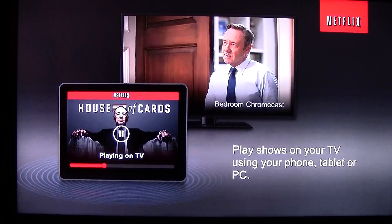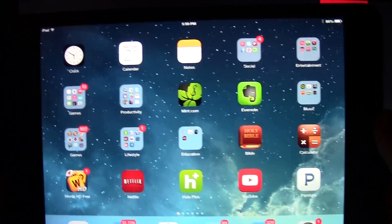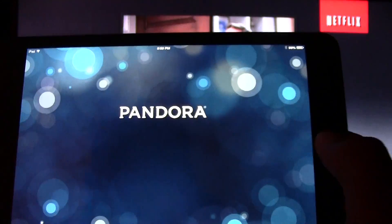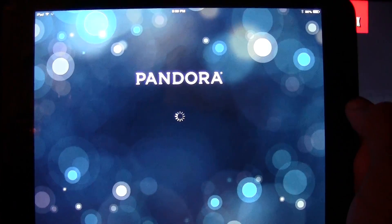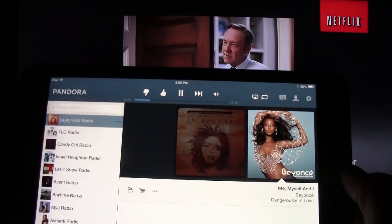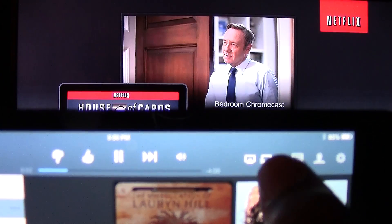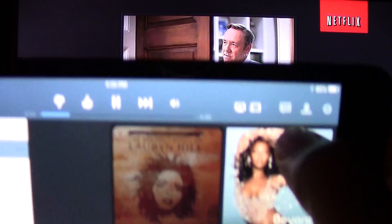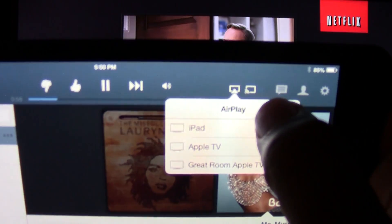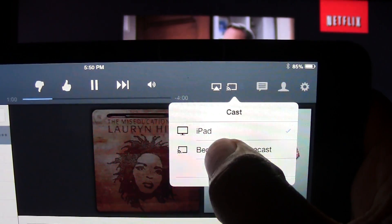YouTube has been pretty accurate — if you connect and disconnect on YouTube it will take it off the screen. Anyway, I want to show you a couple more apps. I showed you video streaming, now I want to show you how Pandora looks, so I'm going to open Pandora. Right now it's playing Beyoncé.